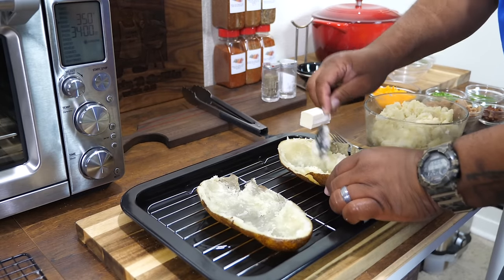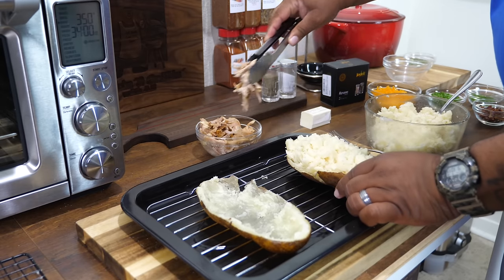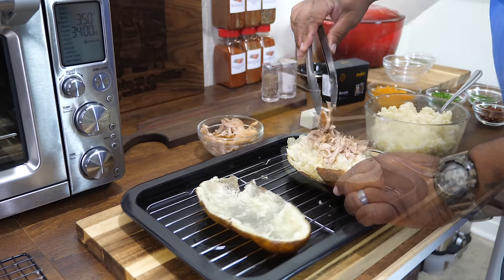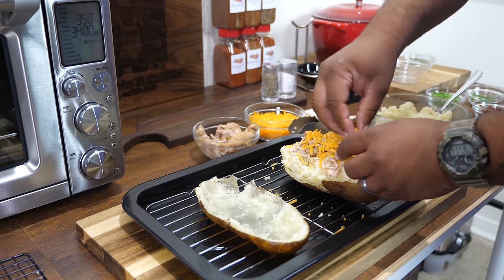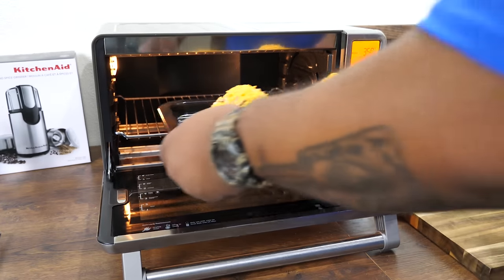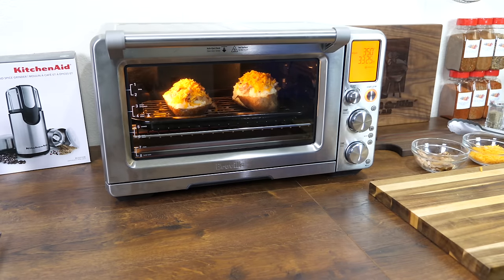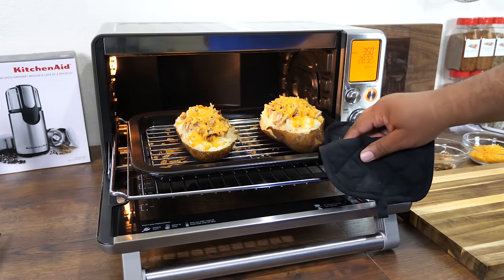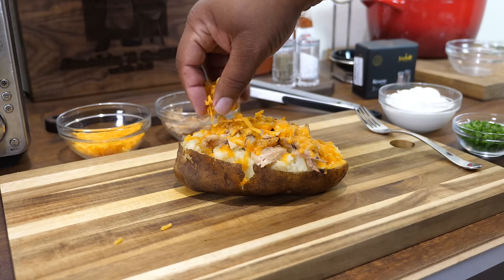Once it's mixed, go ahead and refill the bigger portion of your potato skin. I shredded the rotisserie chicken by hand and put some on top, then added shredded cheddar cheese. Put them back in the oven at 350 degrees — no set time, just keep an eye on it. It only took about five or six minutes for the cheese to melt, and there you have it.